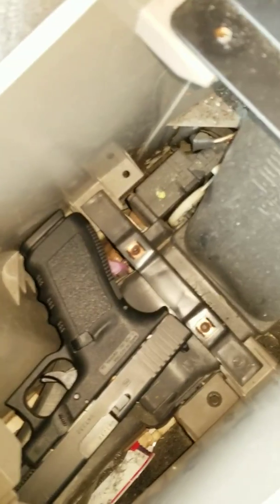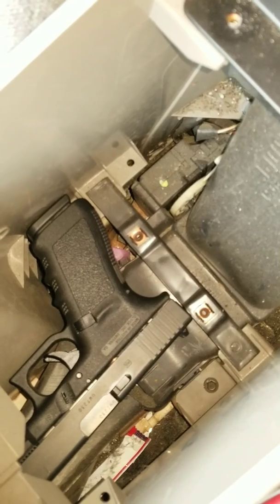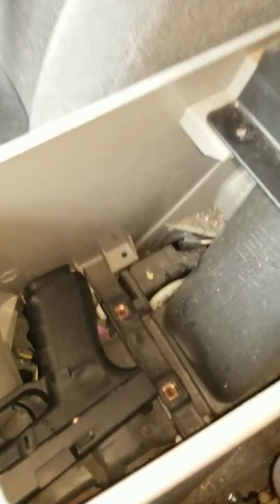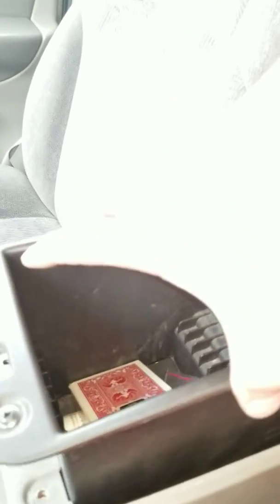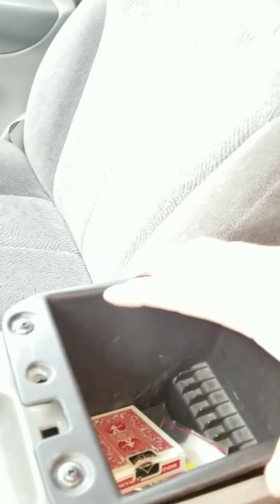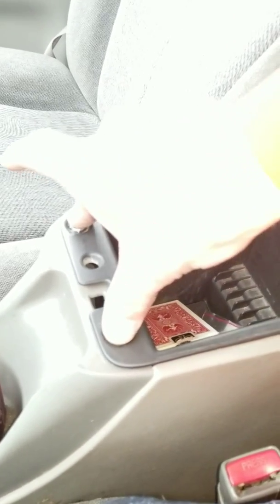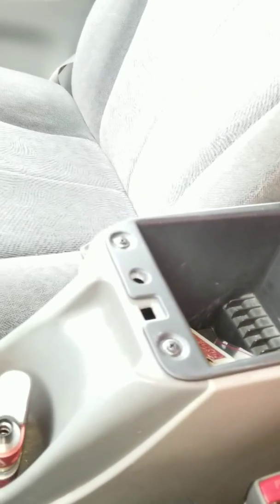If you look in here, it's a full-size Glock 21 — fits in there real nice. This slides right in, wiggle around, line up the holes, push down the screws, and it locks into place.